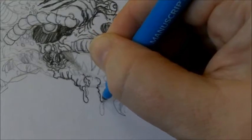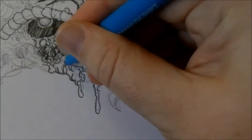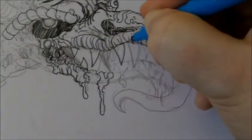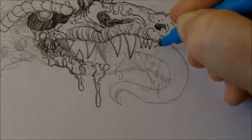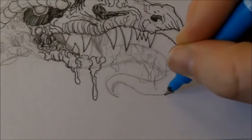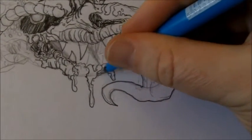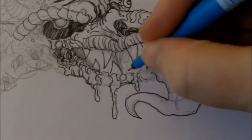The inking stage helps finalize pencil sketches and creates a sort of permanence with the ink lines. Sometimes you mess up, but other times it's just a concept sketch, so I wouldn't worry too much about exact details or whether your sketch is up to a finished standard.